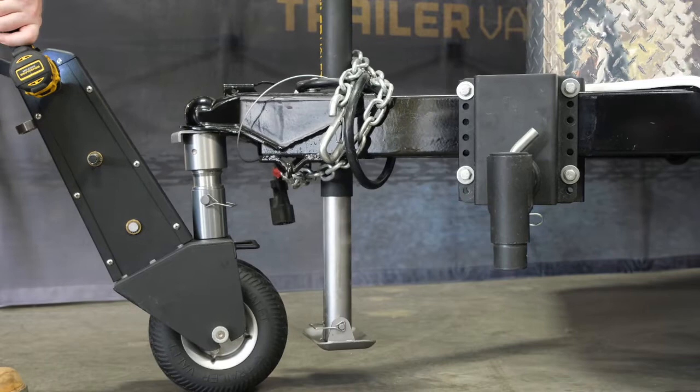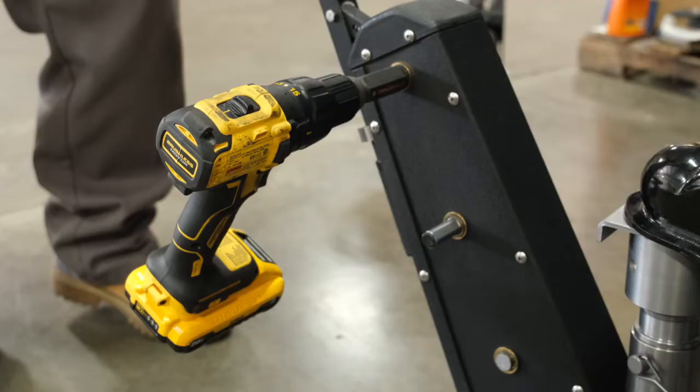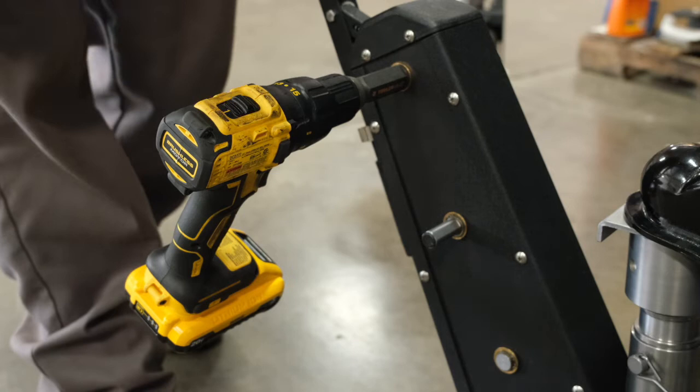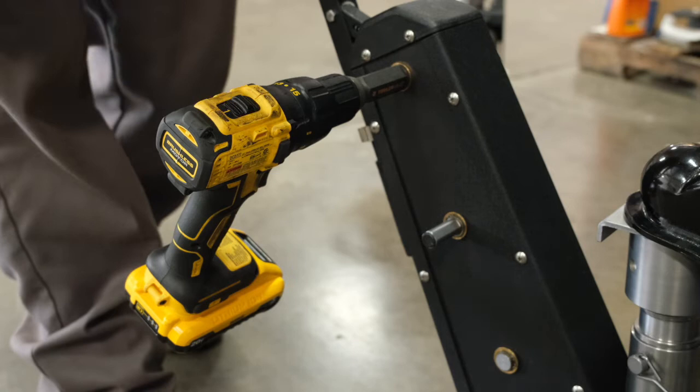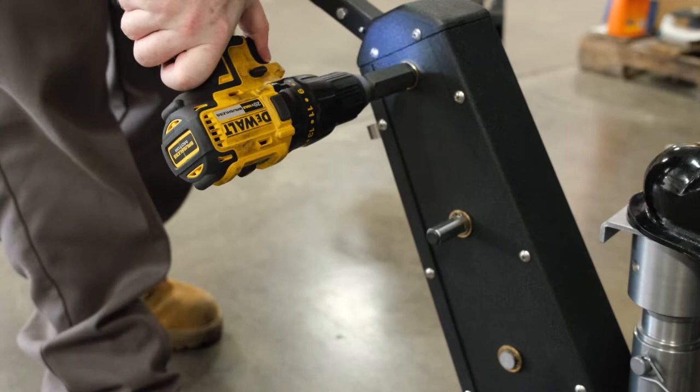When using your TrailerValet XL, it is generally best to use it on a flat surface. I typically recommend using it on speed one, but for those trying to move their trailer a little bit farther, as you're moving your trailer you can increase your speed to two. Just keep in mind to gradually increase the speed on your drill.